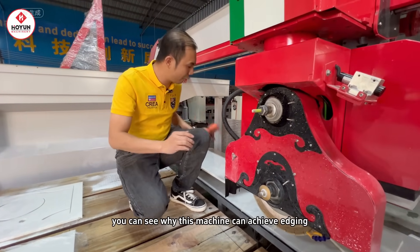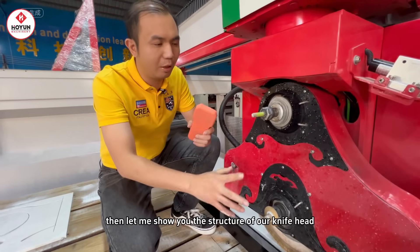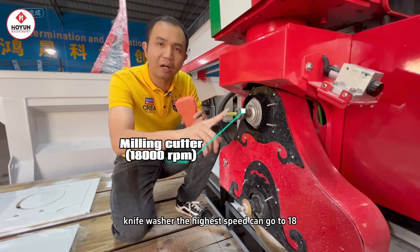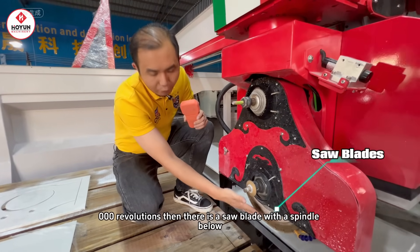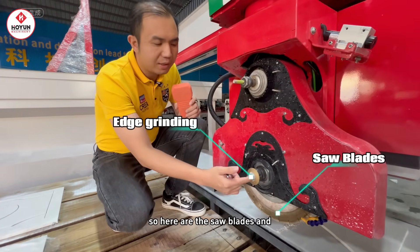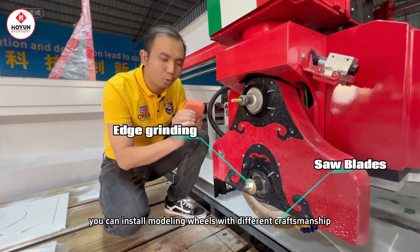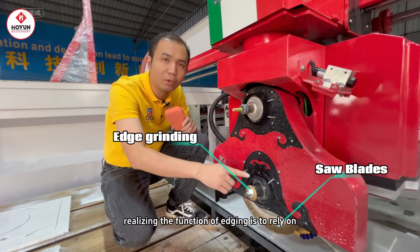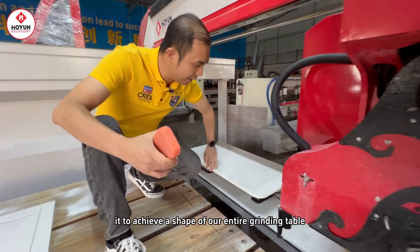You can see why this machine can achieve edging. Let me show you the structure of our knife head. This knife head is an independent knife washer. The highest speed can go to 18,000 revolutions. There is also a saw blade with a spindle below. Here are the saw blades, and here is the styling wheel. You can install modeling wheels with different craftsmanship. Realizing the edging function relies on it to achieve the shape of our entire grinding table.